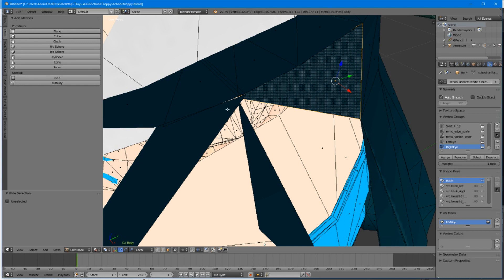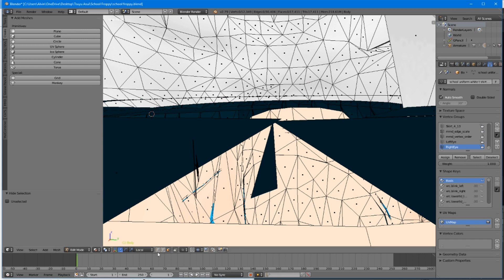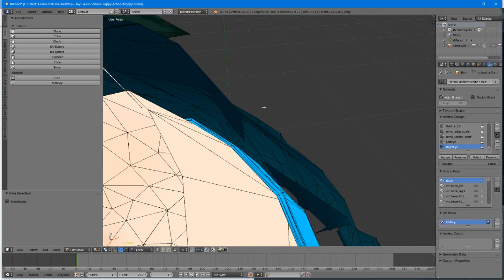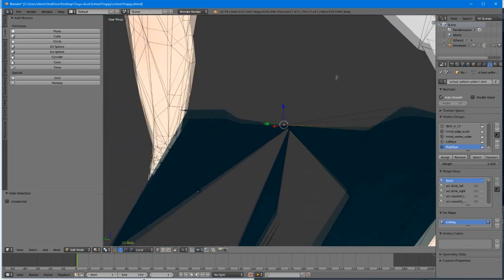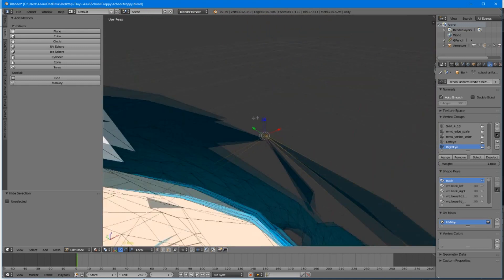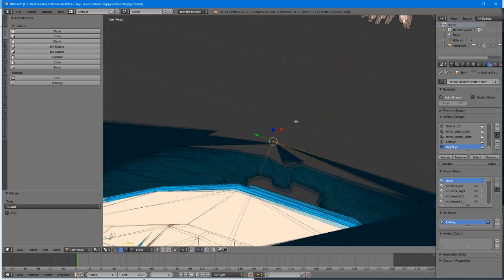So we might as well hide this one — hide that and that. Now that we've hidden most of the things, we're going to go back to vertex select. Right click on this point, hold shift and find the other point that is behind it. Hold shift and right click there. Hold Alt, hit M, merge at last. Now they are all together.